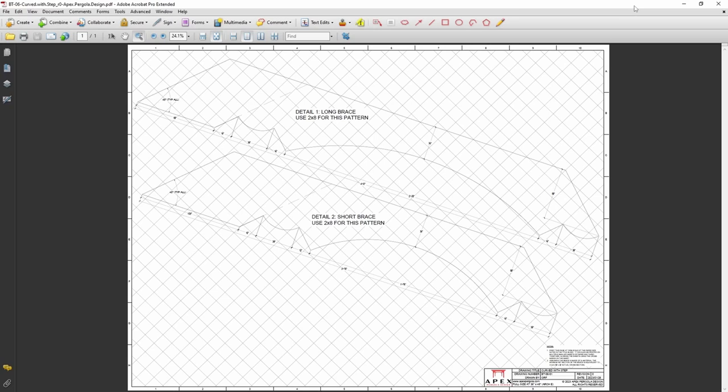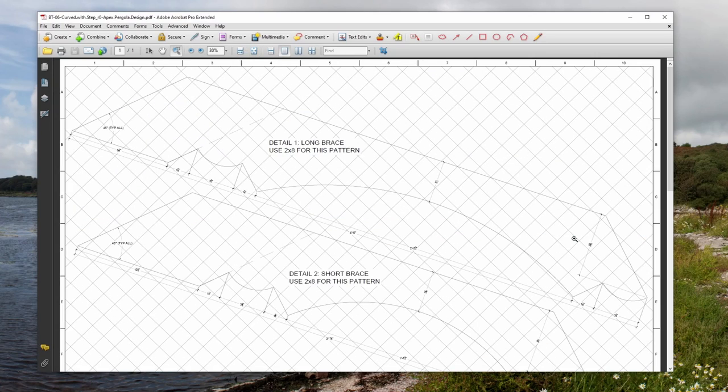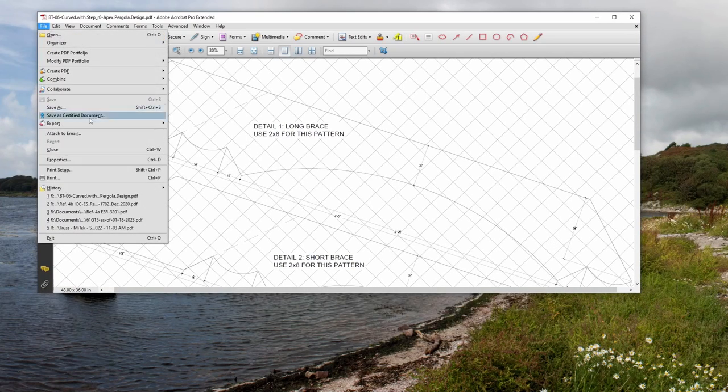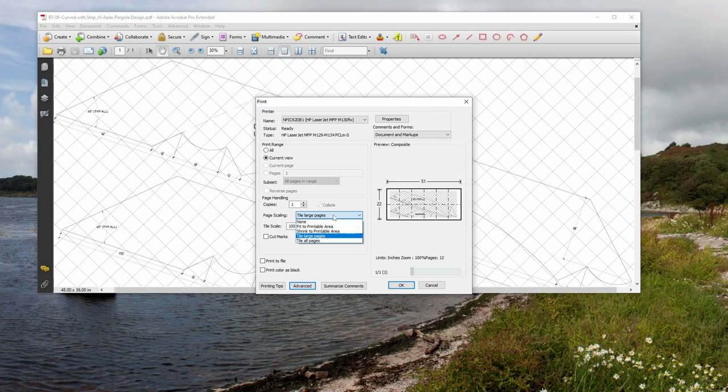We'll do the poster print option here to demonstrate. First, take the window out of full screen view so that you can adjust the aspect ratio of the print. In your PDF viewer, use the marquee zoom tool to zoom in on the size of pattern you want to print. Adjust the size of the program window so that the template just fits. Then go to File > Print and change to the current view option or similar. Under page scaling, change to tile large pages, poster print, or another similar option.